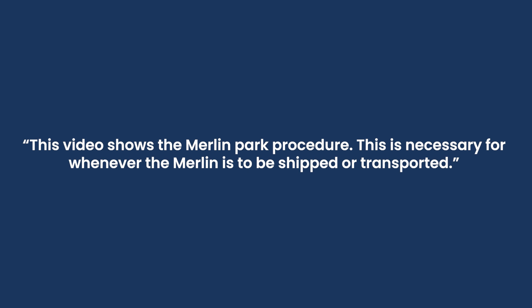This video shows the Merlin Park procedure, necessary whenever Merlin is to be shipped or transported.